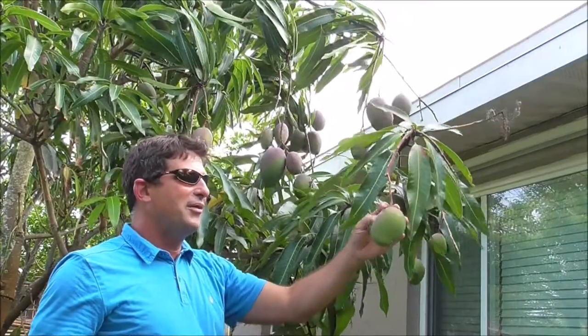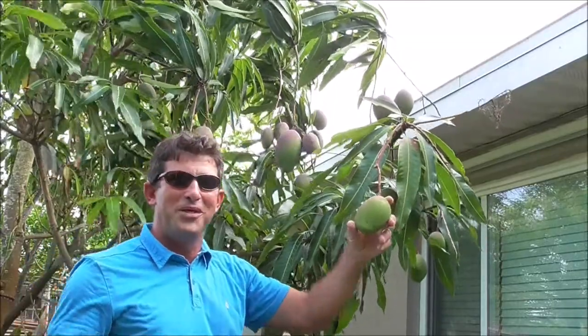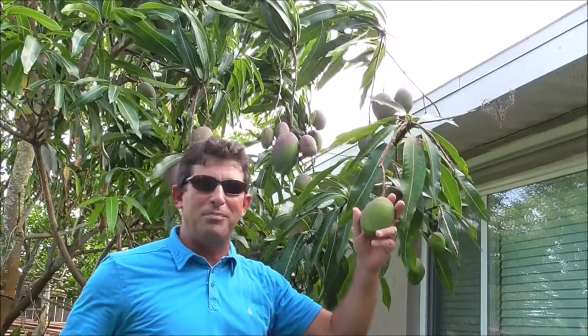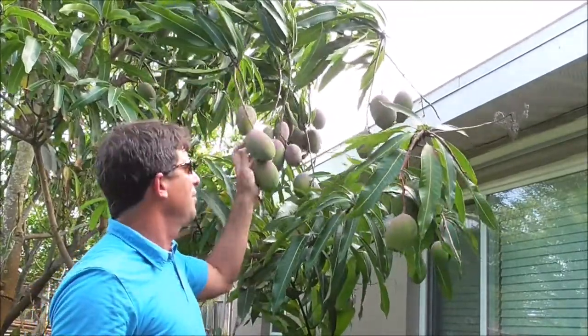As is typical with mango trees, if they're fertilized — and this one's fertilized with fish scraps from our fishing trips. When we're done filleting the fish, we put the bones and everything, the head of the fish, right around the base of these mango trees, and they just love it. That's all I do for fertilizer. I say it again and again, that's all you need to do, although some might argue with me about that.